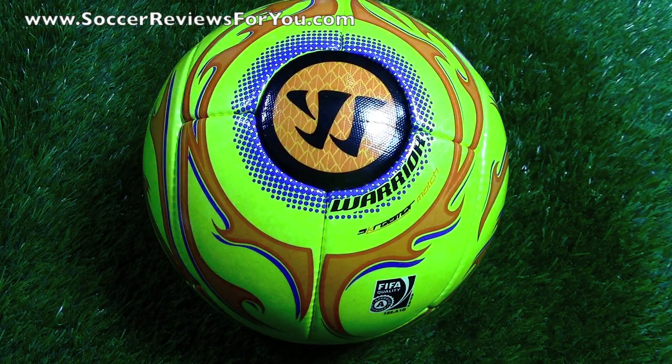Hey guys, Josh from SoccerReviews4U.com, bringing you an unboxing of the brand new Warrior Screamer Match Ball.